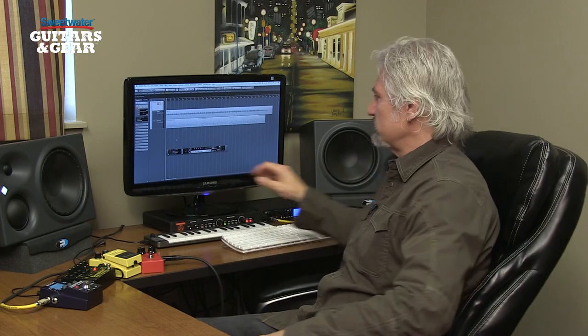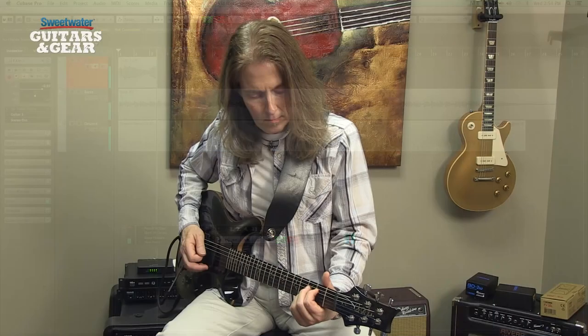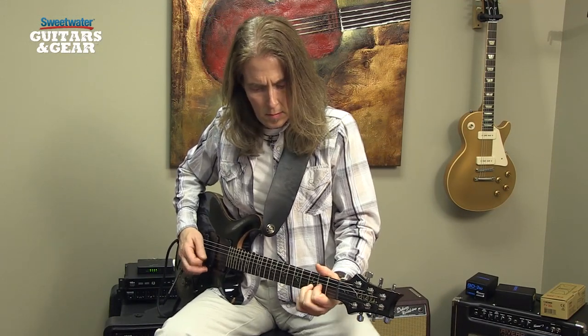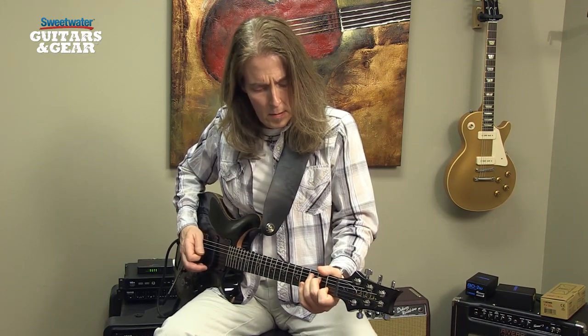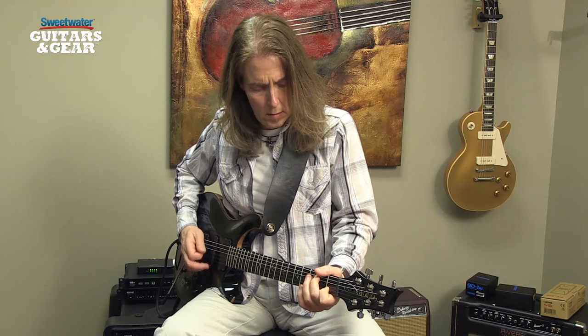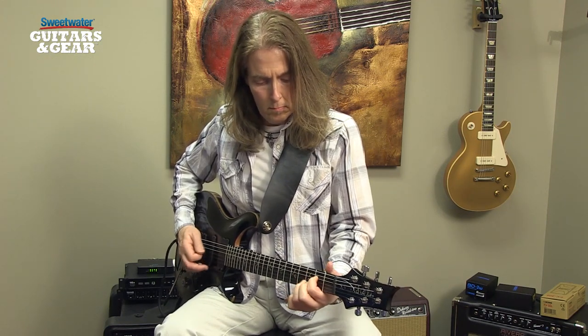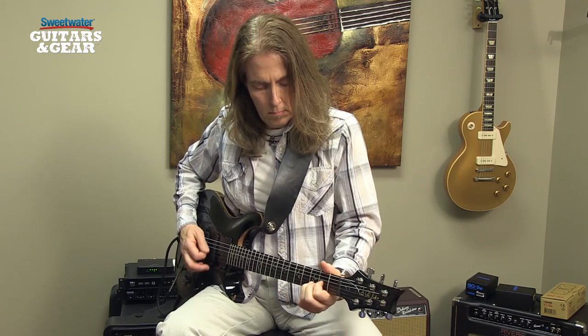All I have to do is hit Record in Cubase. So that's how easy it is to record a track using just a couple of stomp boxes straight into your interface.